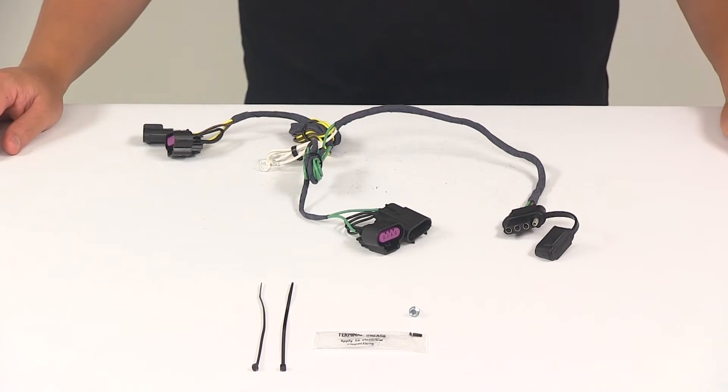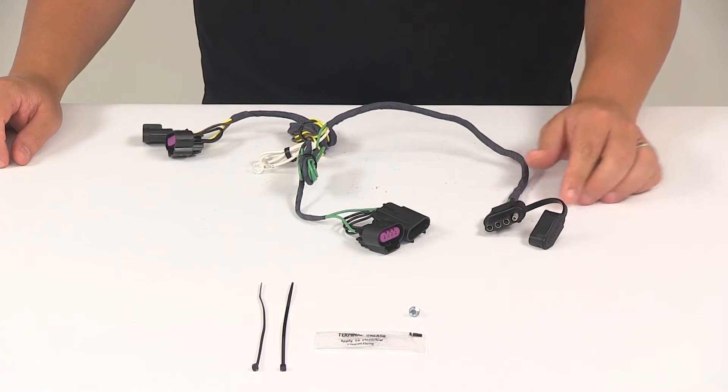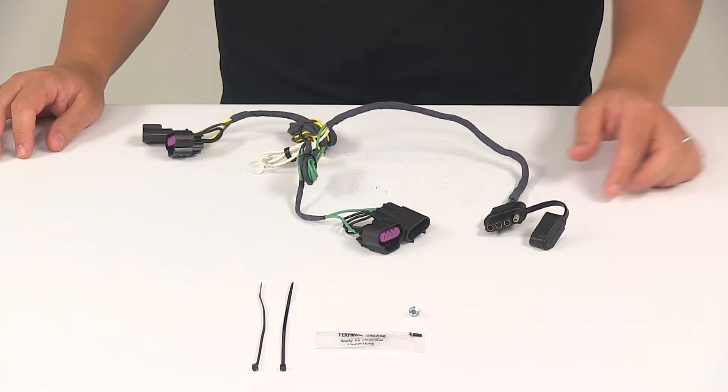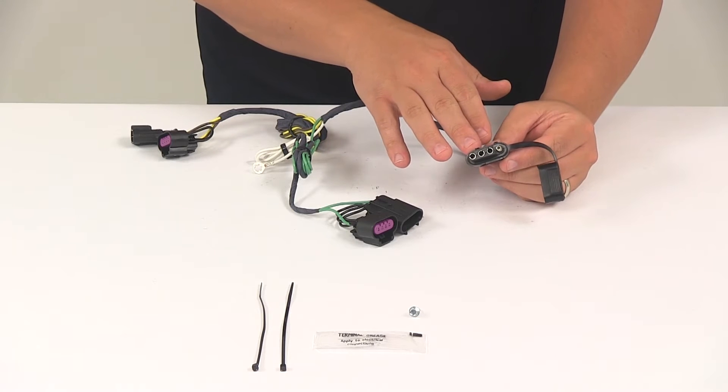Today we're going to be taking a look at the Hopkins plug-in simple vehicle wiring harness with a four-pole flat trailer connector. This product is going to fit certain years of the Chevrolet Equinox and GMC Terrain. It's going to provide a four-way flat trailer connector at the back of your vehicle to power your trailer signal lights.